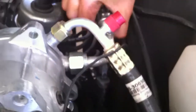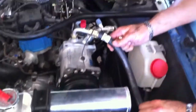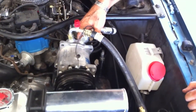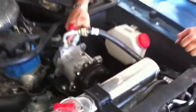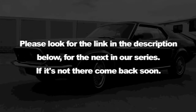So what you've got to do is take your compressor and put it like this. Easier said than done — and that looks high to me. Houston, we have a problem: this line's not long enough to make it go straight. Restoration is so much fun sometimes. We've got to figure this out. mustangmedic.com — please look for the link in the description below for the next in our series; if it's not there, come back soon.